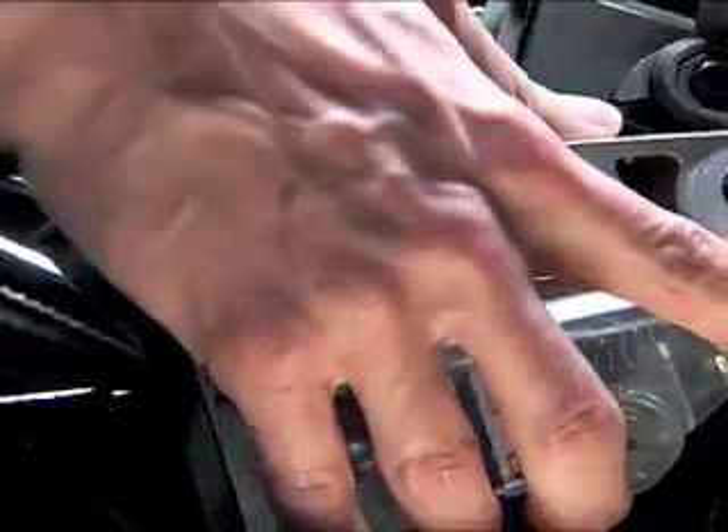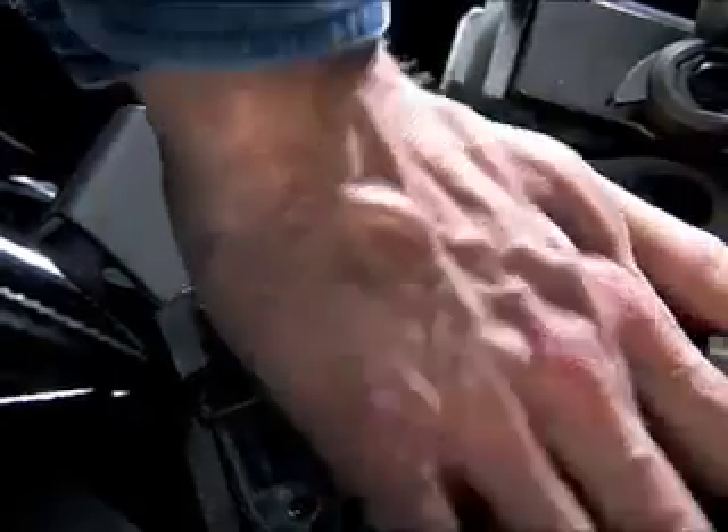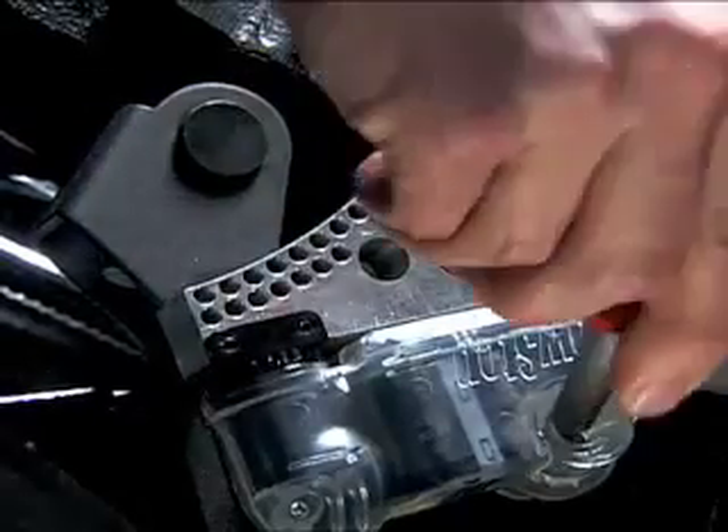It takes less than five minutes to replace the brake assembly. Just slip the cartridge in, put a new blade on, and you're back in business.